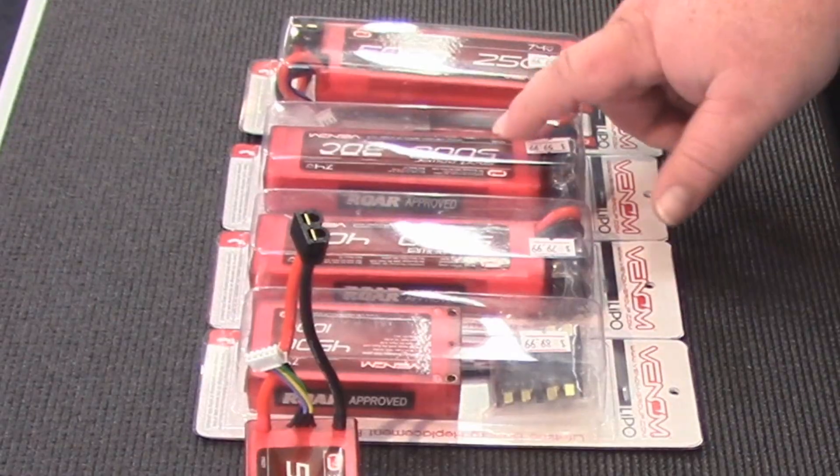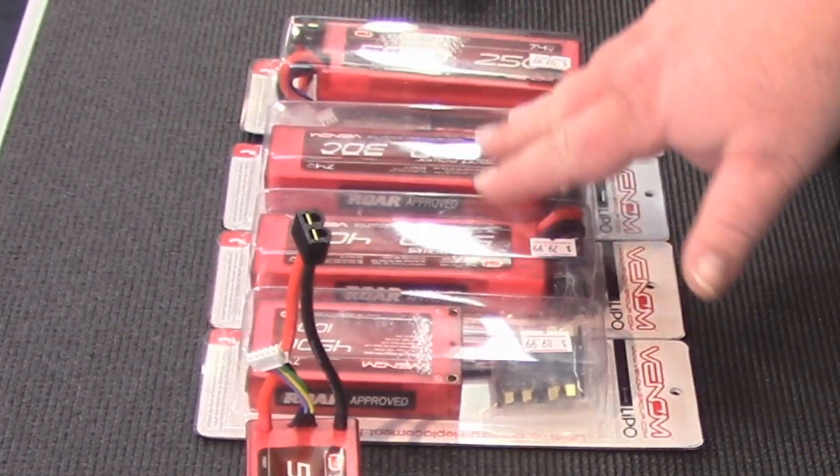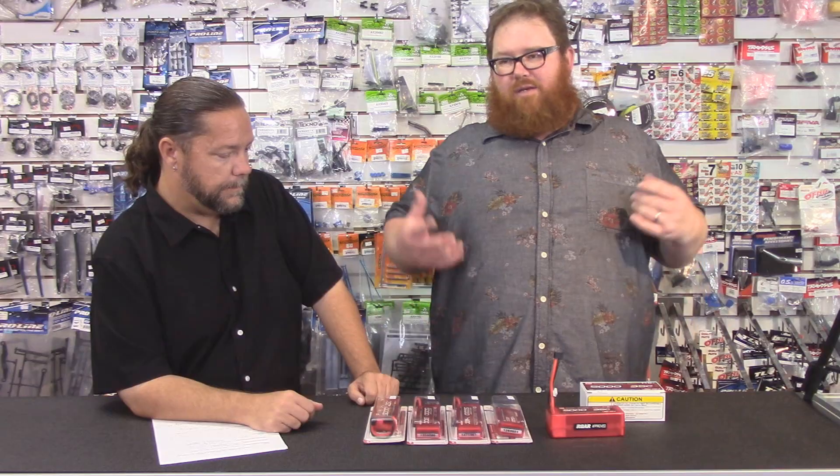Next is milliamps. Real simple — milliamps is the big number on the battery. We have a trio of 5,000s here. Think of it like a gas tank: more milliamps means more run time. Milliamps have nothing to do with performance. We get a lot of questions: 'Is the 5,000 faster?' No. If it's the same battery, no.